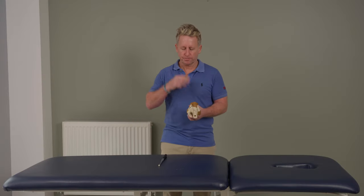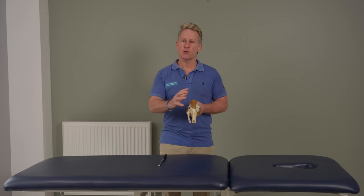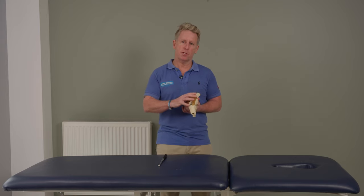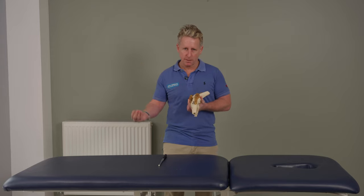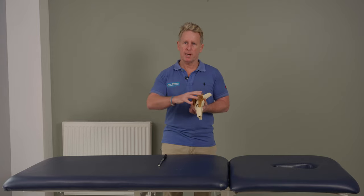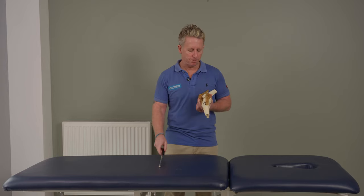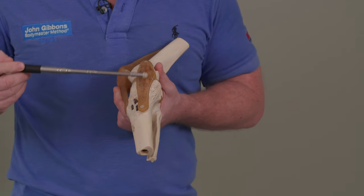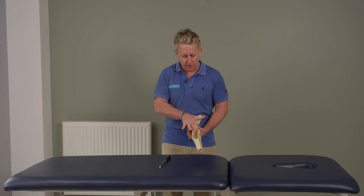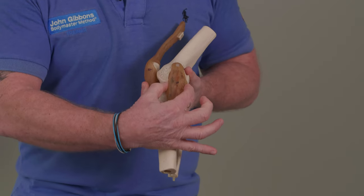Now in terms of what they do, if you're looking at the MCL, this one is a lot more commonly sprained, especially in contact sports like football, rugby, etc., compared to the outer ligament. And I'll explain that as we go through. So this ligament here is a lot wider — if you're looking at the average hand with two fingers, it's roughly two fingers wide.